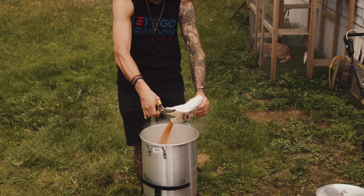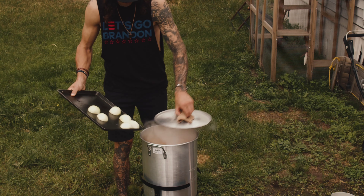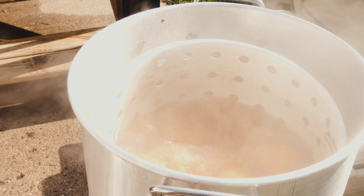Light that thing up. Get the seasoning you like — I'm using Craw Cane, extra spicy. Throw in some lemons, some potatoes, some onions, some garlic. Bring that to a boil.